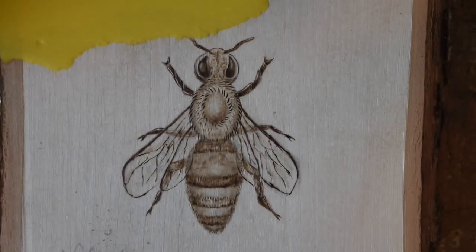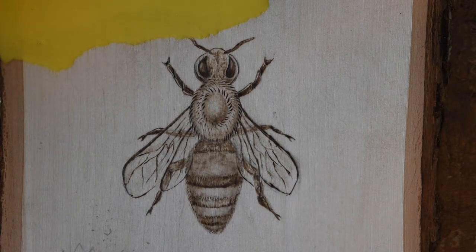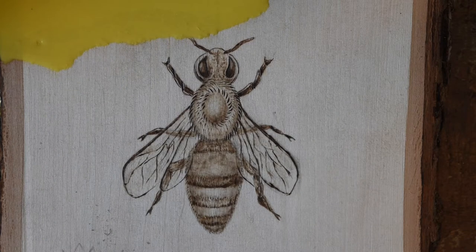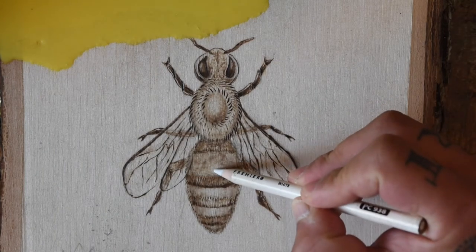My camera cut out for a few minutes, but basically I made the sides of the body darker and left some light patches at the center of the body to give it a more rounded look. I thought the bee looked pretty good at this point, but I couldn't resist the urge to add some white highlights just to give it an extra pop.